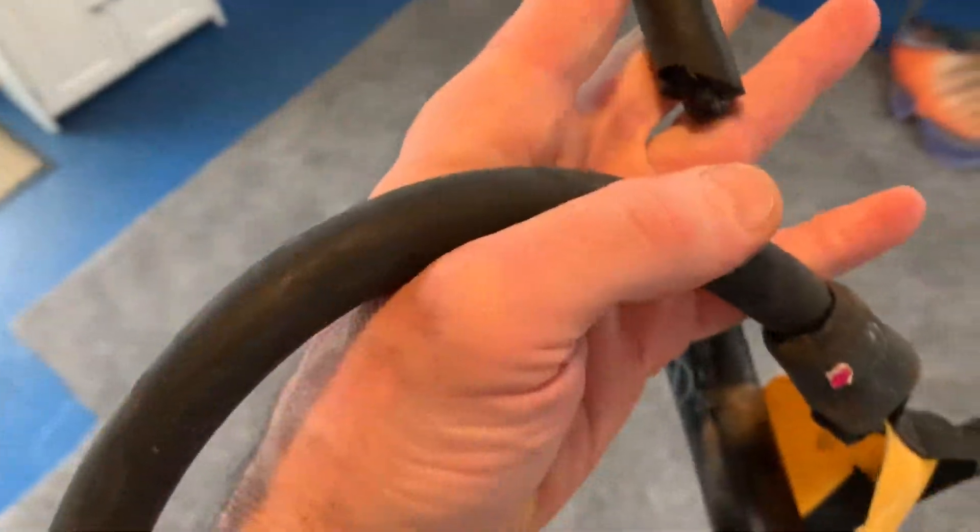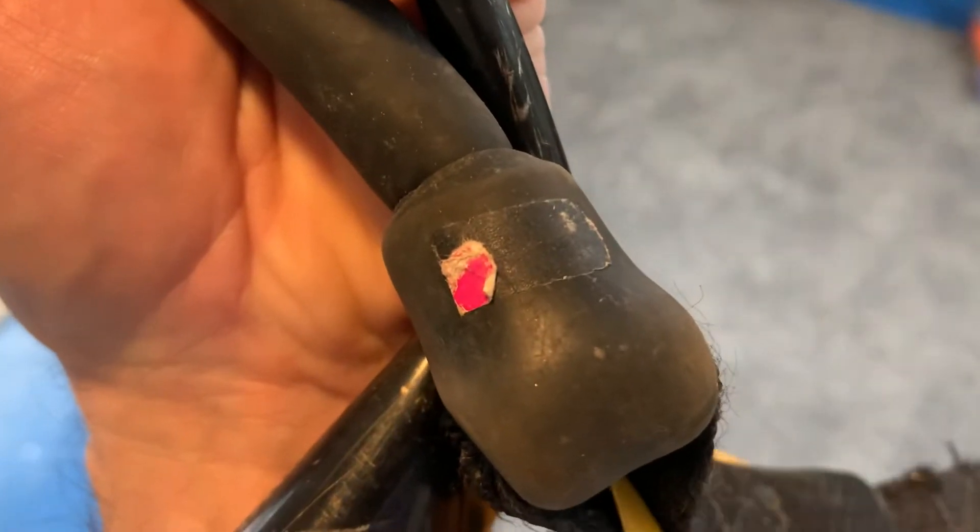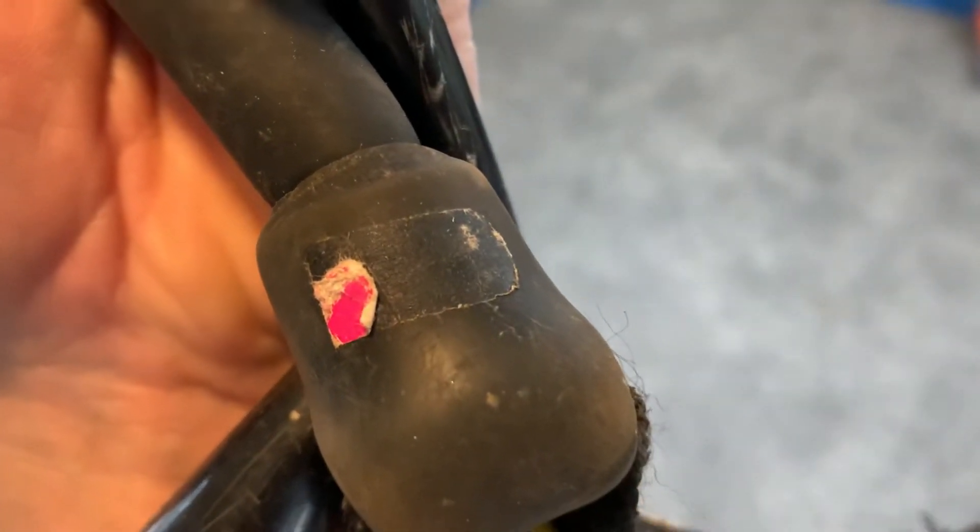We used it for like a day — I don't even know if we got a second use out of it — and it split. There's no sharp edge here, this is all just blunt tip like it's always been. And somehow this stuff split. Look at this — this is one of the original stickers that came on it, and that thing is still there, most of it anyway.